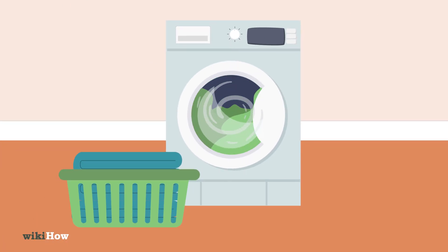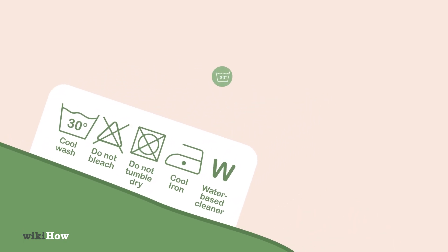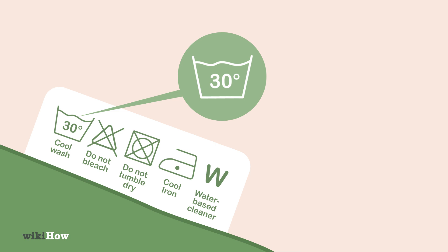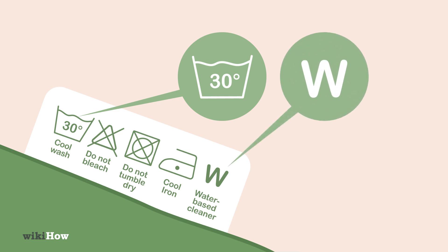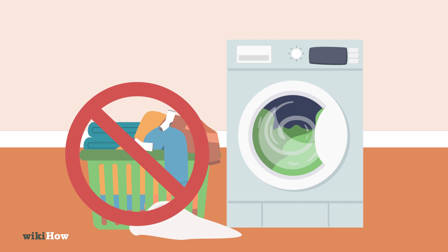Follow the care instructions on your sheets to help them last longer. For example, only use the maximum recommended water temperature and check if they require any special kind of detergent. Avoid washing sheets with other items, such as clothing or towels, since this could make your sheets linty.